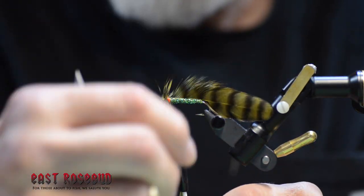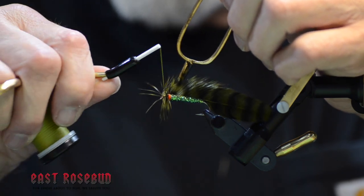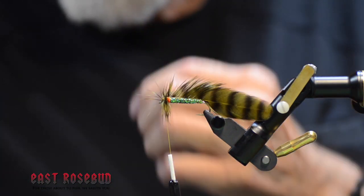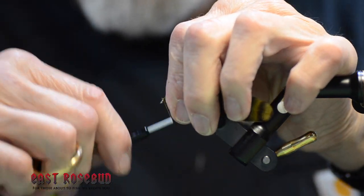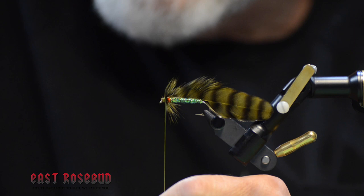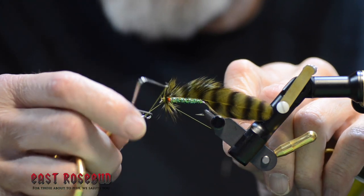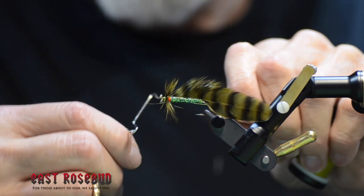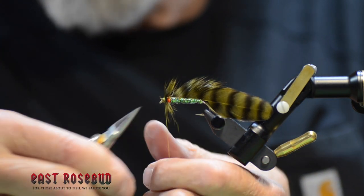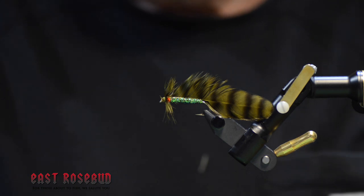Bring your thread back through the hackle to secure it — you always want to do that. Take off the extra and then pin these back a little bit with thread wraps. Put a nice thread head on there and we'll finish it. If you're looking for something different, if you're tired of the articulated monsters and the trimmed deer hair heads and all of that, the Matuka is a nice fly with a little different profile — something that maybe the fish here haven't seen for quite a while. Give it a try. There's the Matuka from New Zealand. Thanks for joining — we'll see you next time.